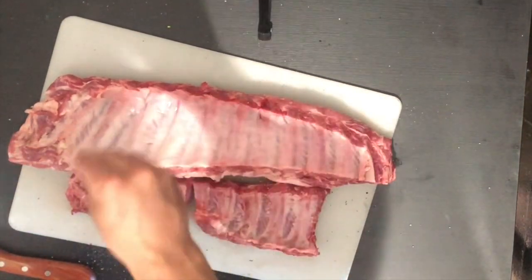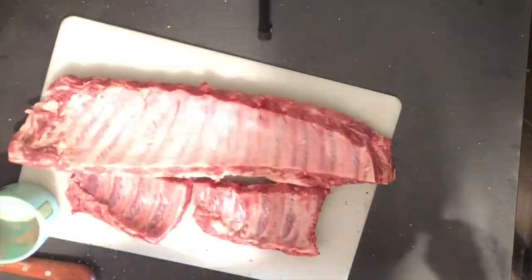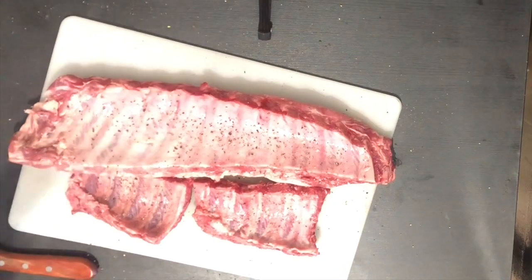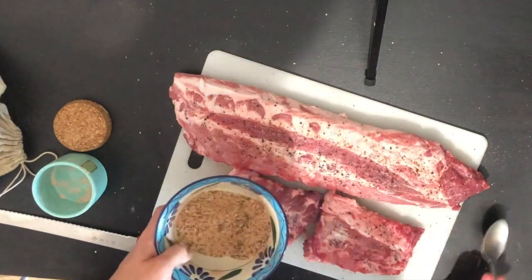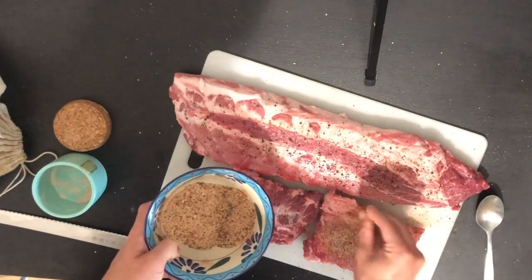It's really important that you don't rush these first couple steps, because if the rub doesn't adhere properly it's likely to come off during cooking and no one wants that. We're going to add our rub now and apply it fairly liberally, but we just want a simple, clean layer.